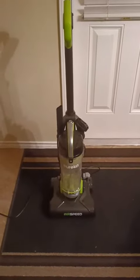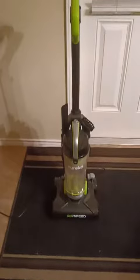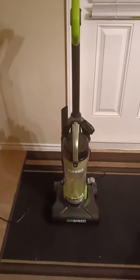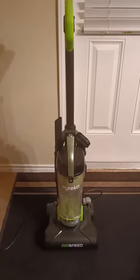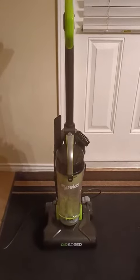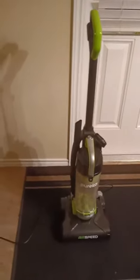Here's a quick look at the Eureka Airspeed vacuum. It is ultra lightweight — I did need a lightweight vacuum because I have a two-story home and my stairs are carpeted, so I think this is going to work out pretty good.